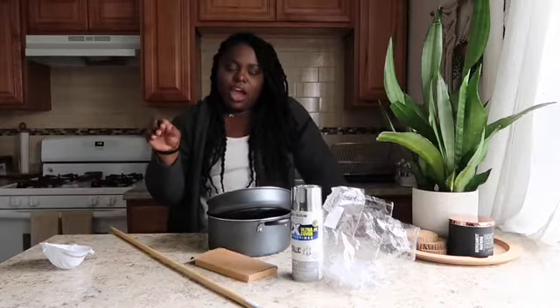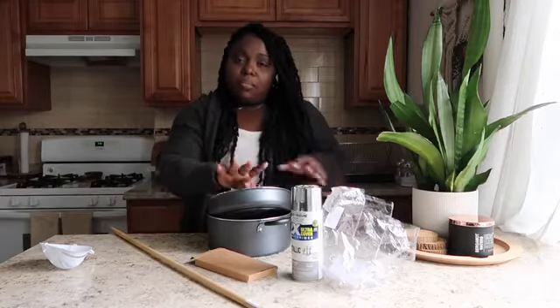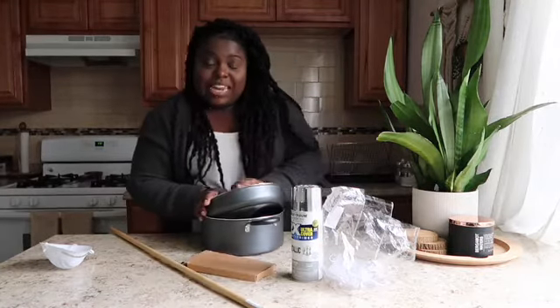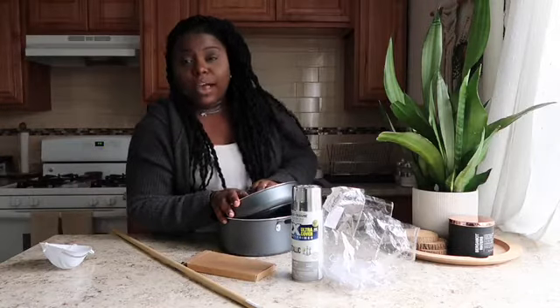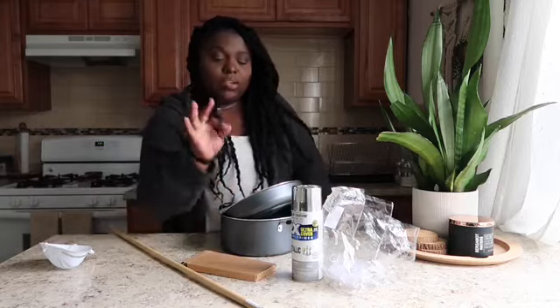I was looking for a pot rack to display some pots — not all of them — just because I don't have a lot of storage. I have a drawer but it doesn't fit all the pots I have. I don't know if this is going to work out, but I decided to do it myself, the cheaper way, with things I already had in the house.